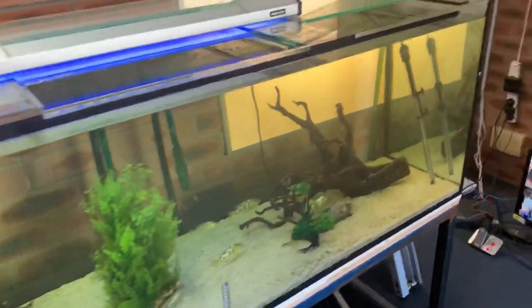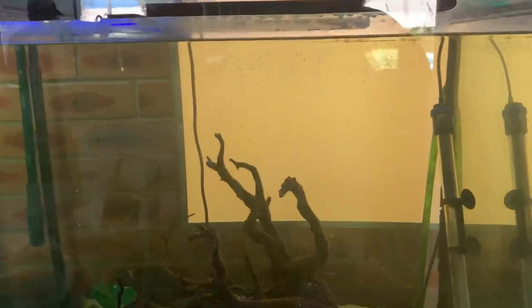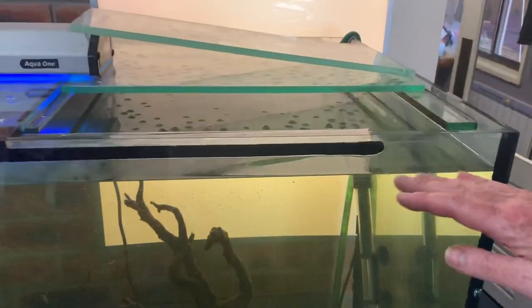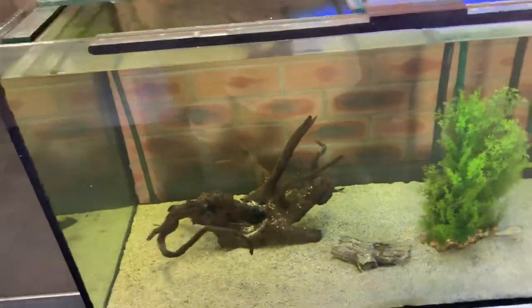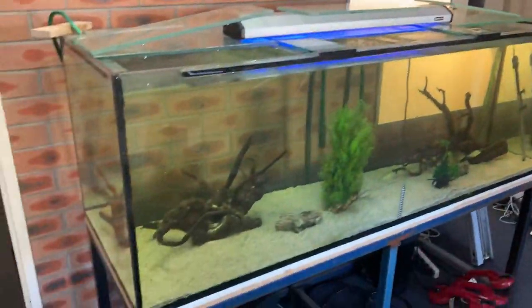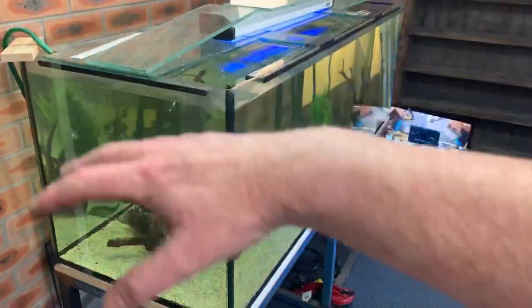If you have an aquarium like this one, what we really need to see is much better water flow, because the water is actually very stagnant. See the way the surface of the water is completely flat — if it's completely flat, that means there's no gas exchange because your surface tension is too high. So the first thing I'd want to do with this tank is either chuck a couple of big air stones in it or a couple of big power heads, just to get the water moving around.